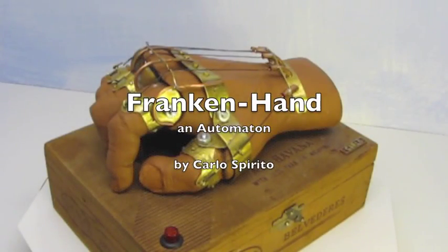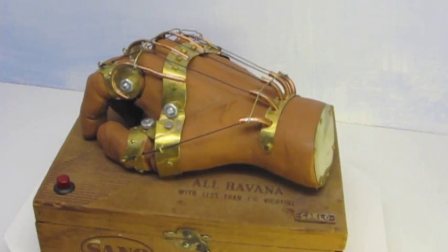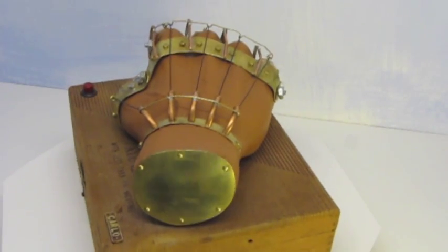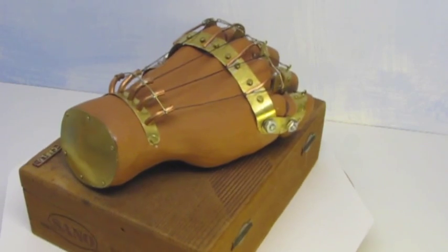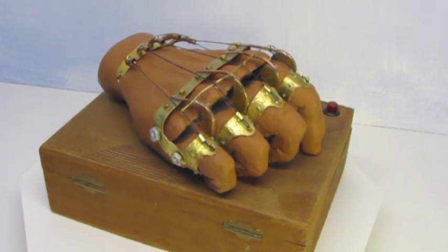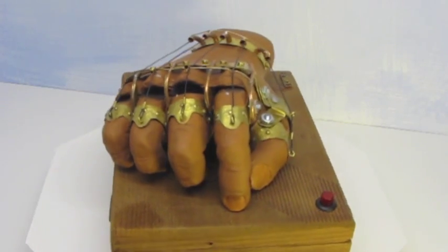Hello, this is my Franken-Hand, my first automaton. It is a life-size hand sculpted from clay, to which has been added a bunch of steampunk-flavored hardware, which makes it look sort of like a robotic or prosthetic hand. It's totally made by me, and it's mounted on an old wooden cigar box.